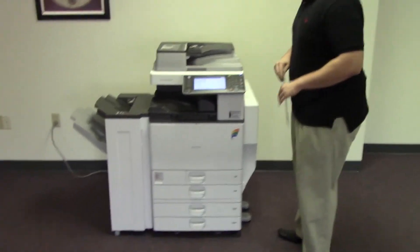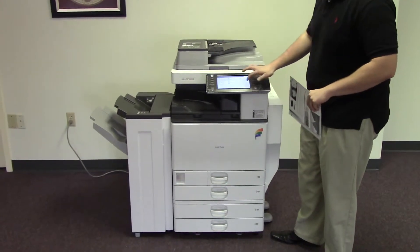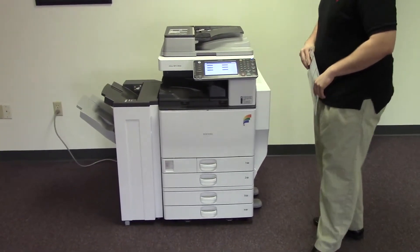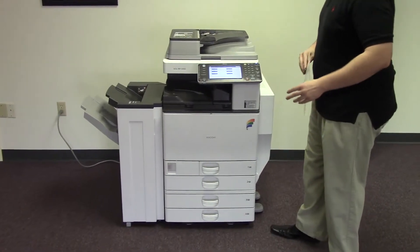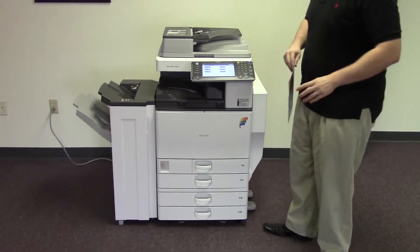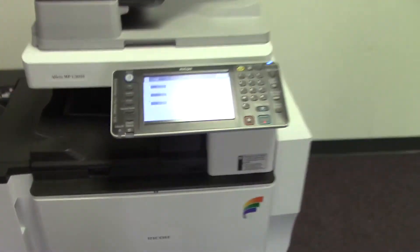This machine is a Ricoh MPC-3002. It's a 30 page per minute multi-function color copier with network printer and network scanner. It has five paper trays, four on the front plus the bypass on the right, and comes with the upgraded finisher with stapling features. It has 8,000 total black and white copies and 20,000 total color copies, as you can see here.